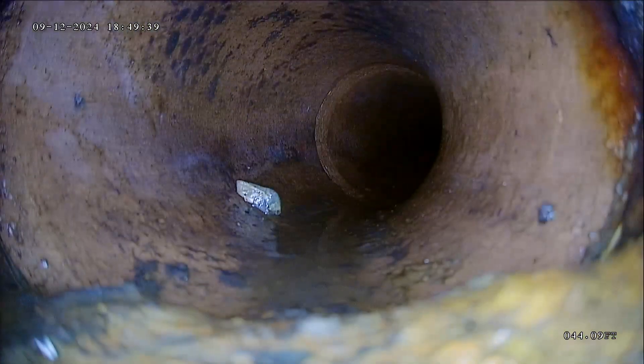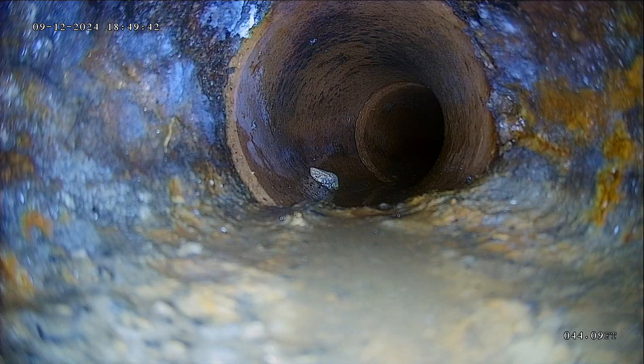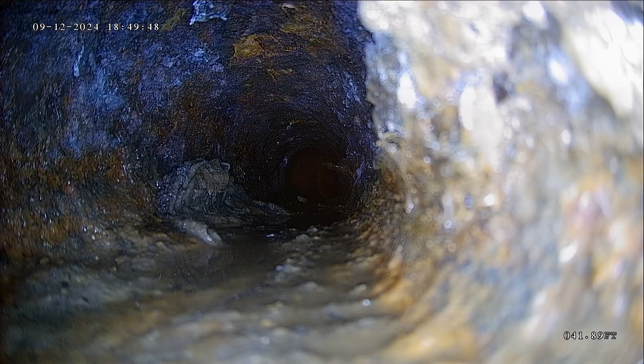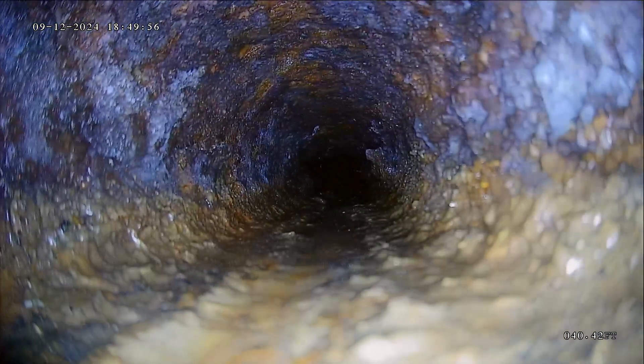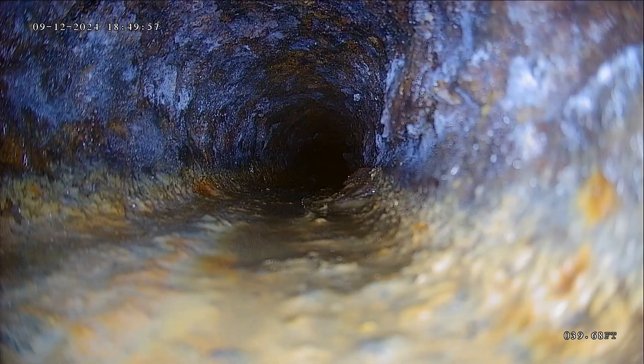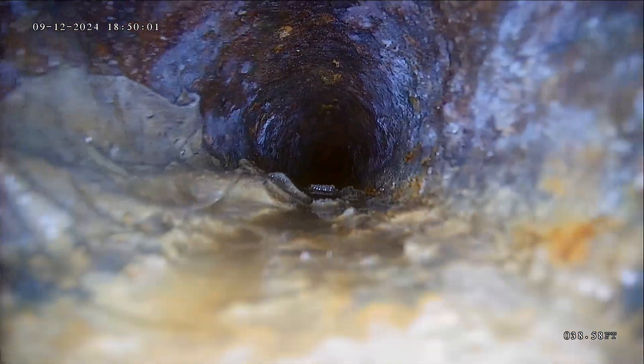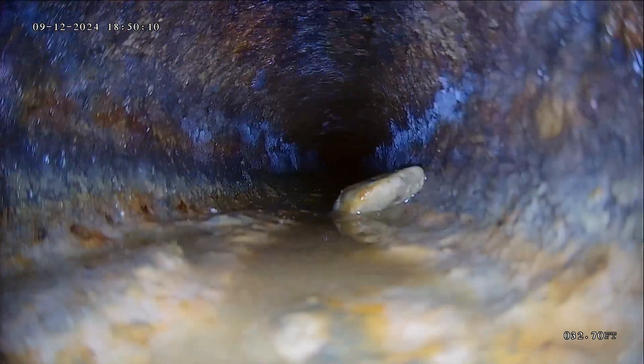I would talk to the city and see if they have any record of the line and if it's shared. Now we are transitioning to cast iron. This cast iron is probably the weakest link — as you can see, it looks real rough and rusty. Not only can that be concealing cracks that we can't see, but there's also toilet paper or wet wipes stuck in the line. You certainly don't want to put wet wipes down this line, or feminine hygiene products — nothing you don't absolutely need to.